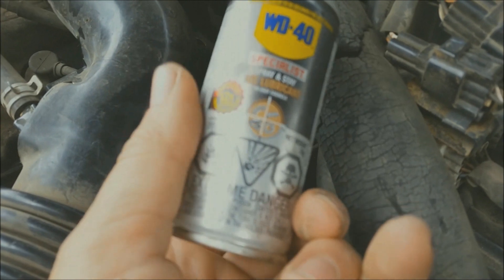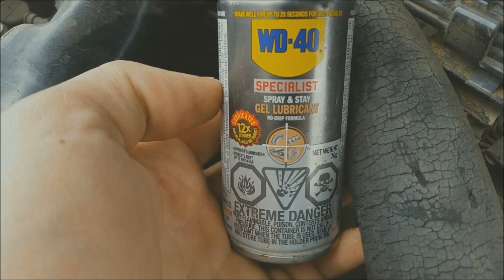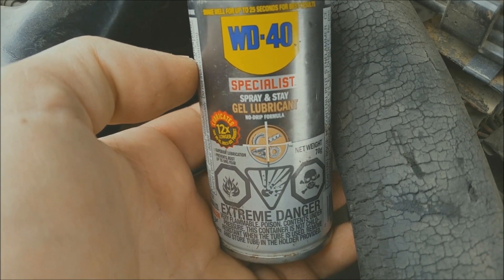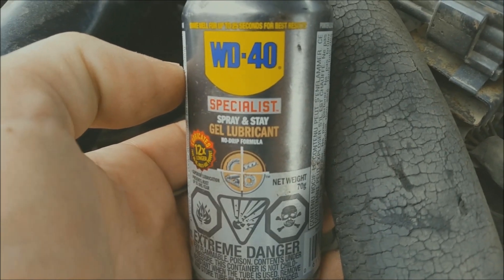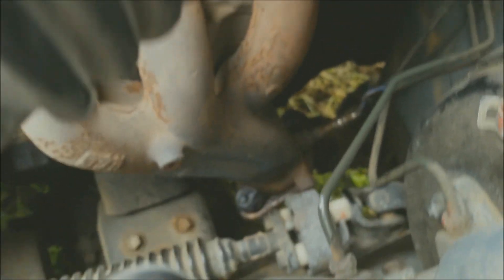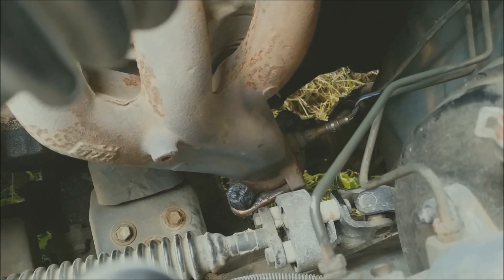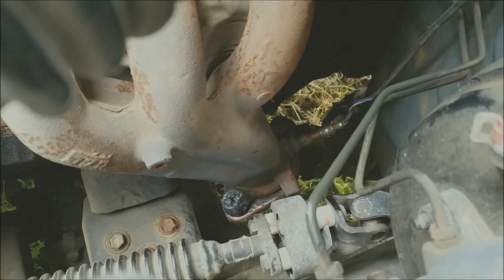What I sprayed it down with is this stuff — it's not your typical WD-40, it's really good. Anything I've tried it on, I haven't broken anything whenever I use it. What I did was spray those two days ago — top, bottom, and the middle where the flanges go together — and then one day ago I re-sprayed it again, just giving it time to seep inside as far as it can.